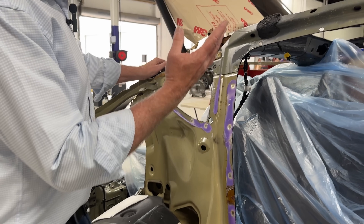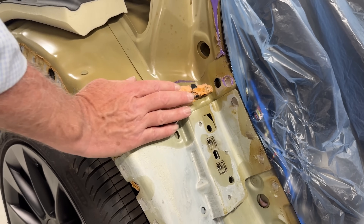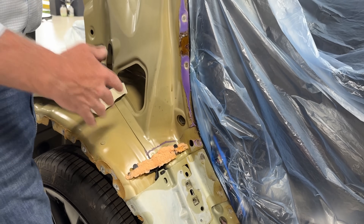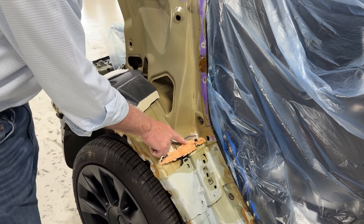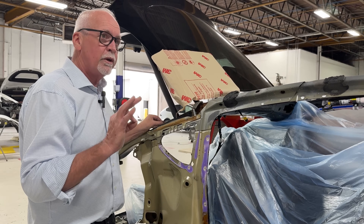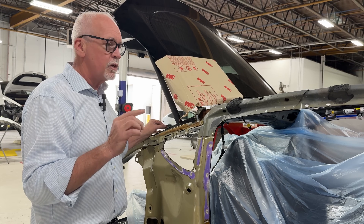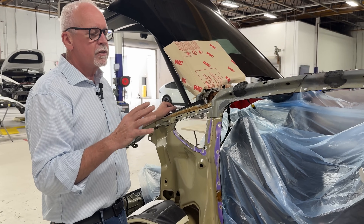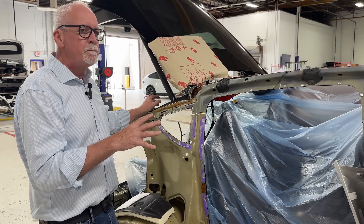Coming back to this quarter panel, another interesting thing — you can see four or five different types of foam. There's a foam dam inside this lock panel here. Foam dams are either used to keep vapors out, to keep sound down, or to assist with NVH issues — noise, vibration, and handling — to keep the car quiet. This is a very specific closed cell semi-rigid foam used to create a dam. I'm pointing this out so you understand that when it comes to repairing one of these vehicles, there's a lot going on, and you need to make sure you're using the right materials done properly.